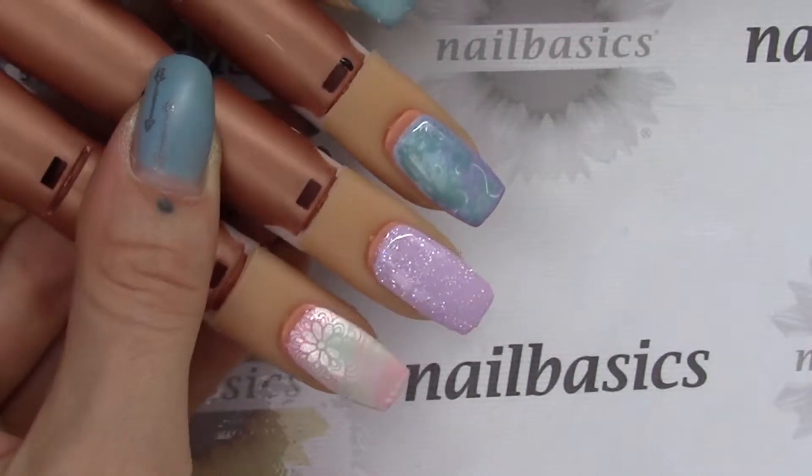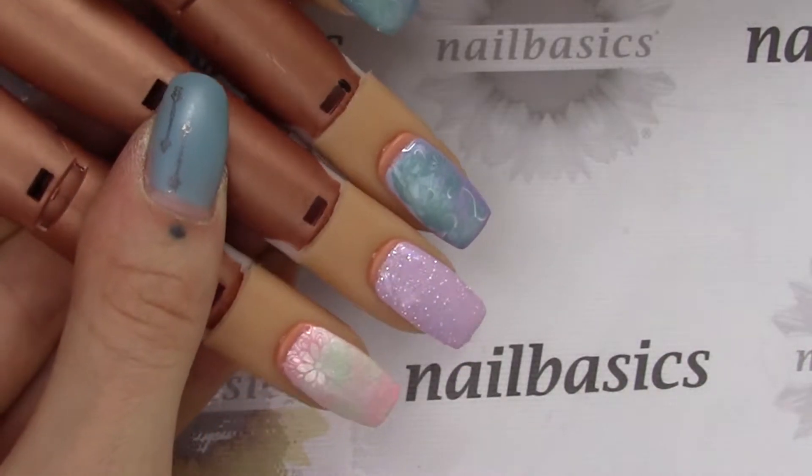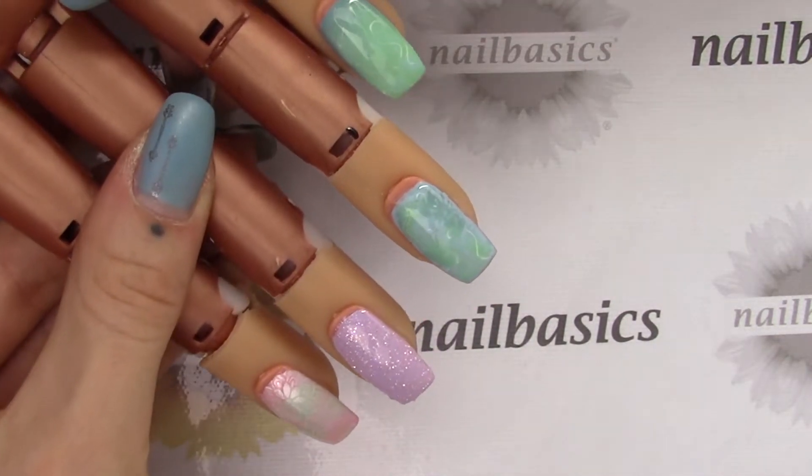Hi everyone, welcome to this week's Tuesday tutorial video. This week I've done a fun spring look. The main thing I've done is some marbling with some mood gels and some stamping with some buttercream, so we'll jump right into things.